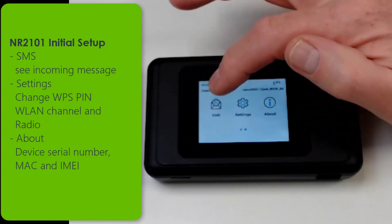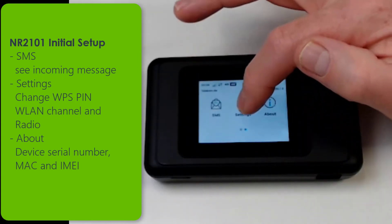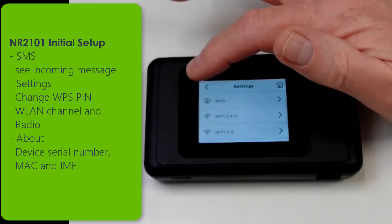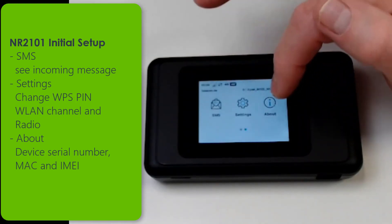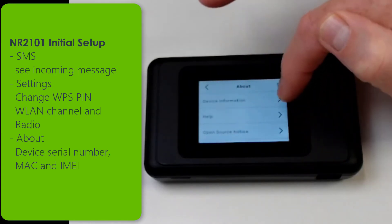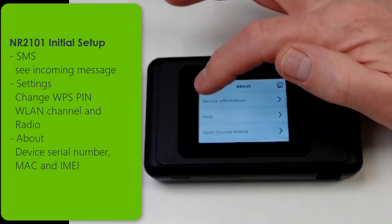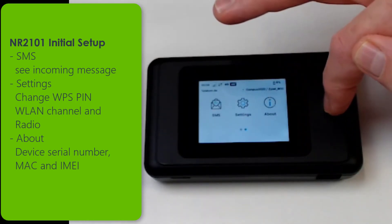In the second menu you can see SMS where you can see the messages you received. In the settings you can change the radio and the WPS for your wireless. And in the about menu the details of the product are shown, like serial number, MAC address, and email.